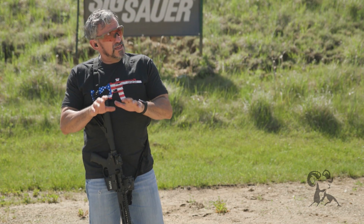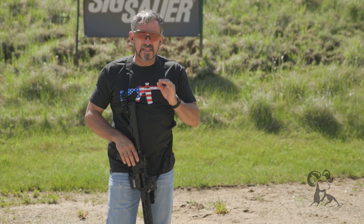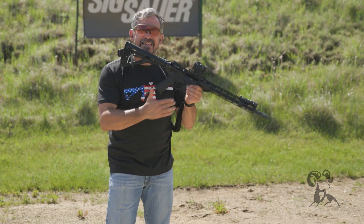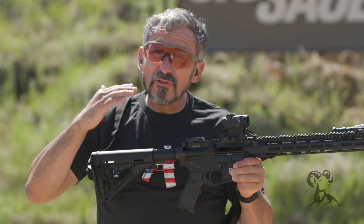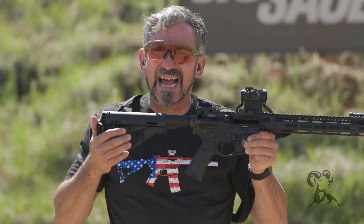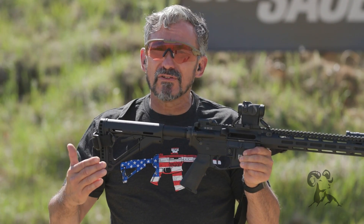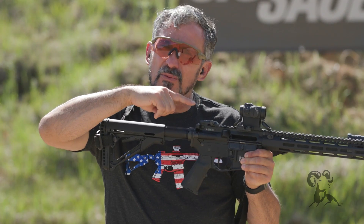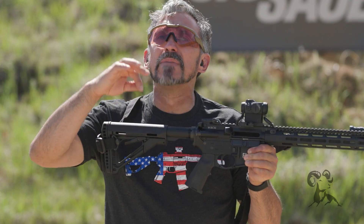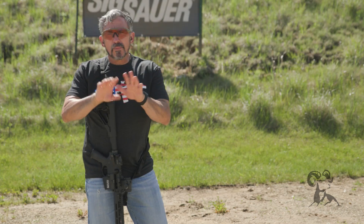And that could be a bigger problem than you might think. When I talk about the height over bore, what is the approximate height? For most of your red dot sights, it's going to be right around two and a half inches. That's a pretty good number. So two and a half inches — if I were to walk up to the target and put the dot on the X-ring, the middle of the muzzle would be two and a half inches below the optic.